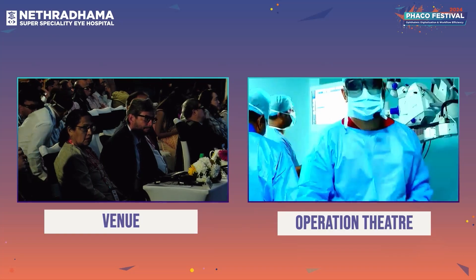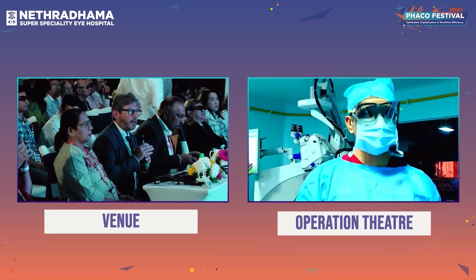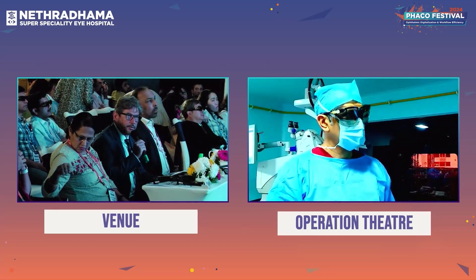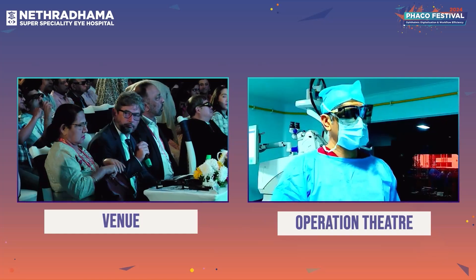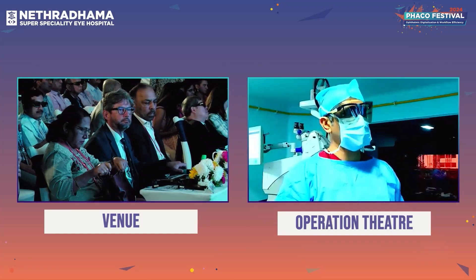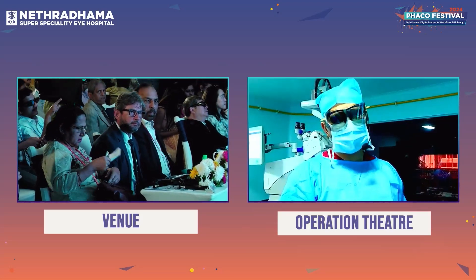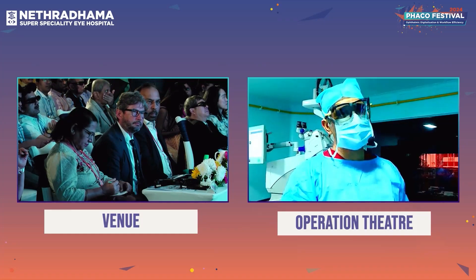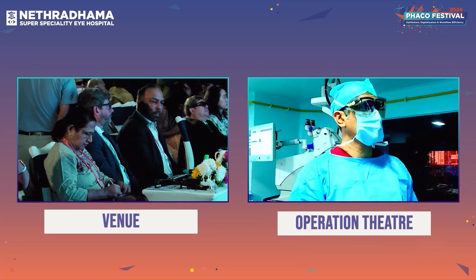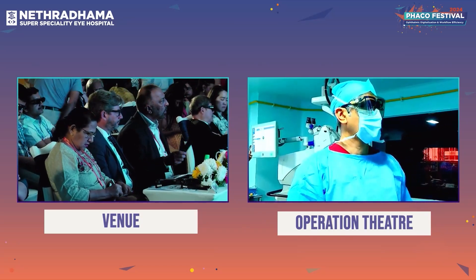If there are any questions, we can take them while we get the next patient ready. There is some concern about opacification of the posterior capsule. We have just started using the lens but it has a 360-degree square edge, so with the shrink wrap effect the posterior capsule moves up. We do not expect a higher rate of PCO, but we will have to see how the lens behaves over the next couple of years.